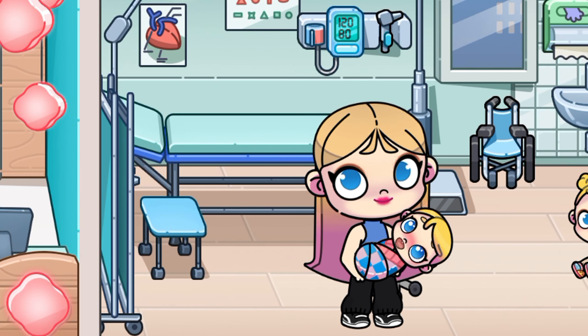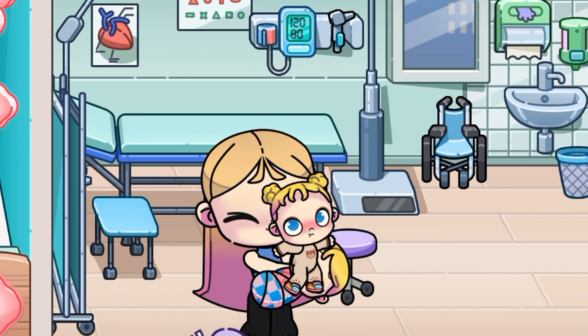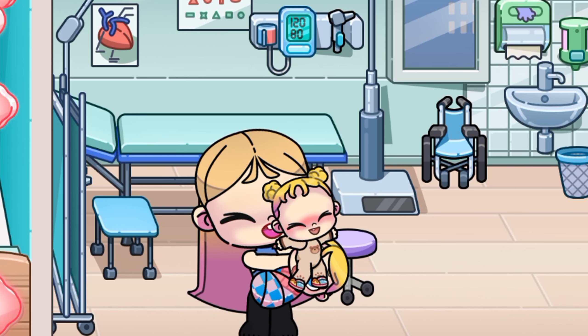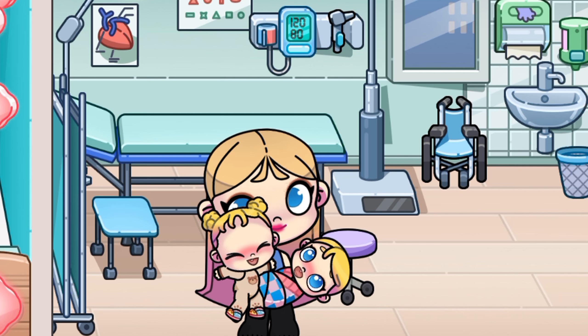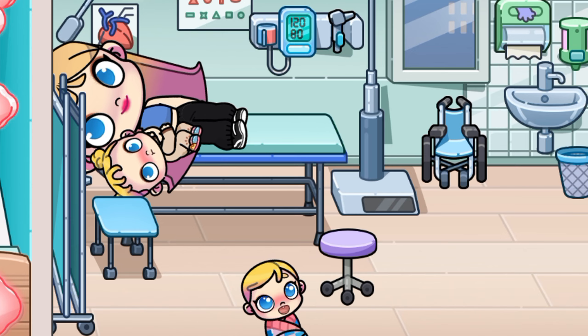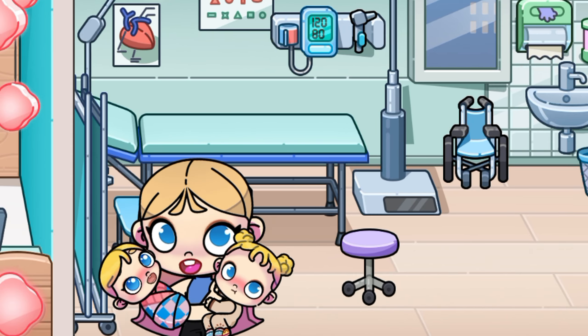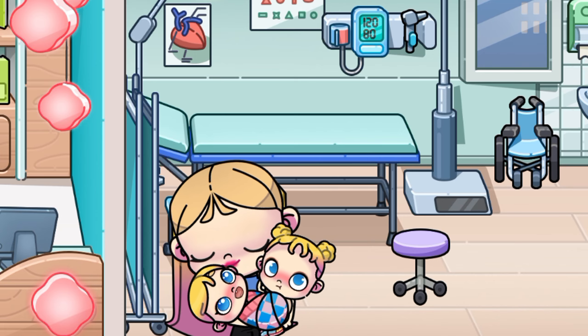Now I'm gonna show you how to take two babies. You have to lie down on the couch and get the other baby. Look how cool it is! That's so sweet — that's how we did it!